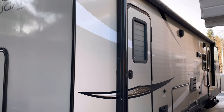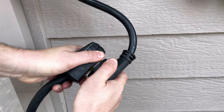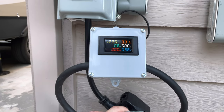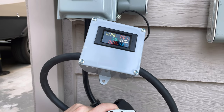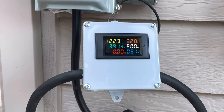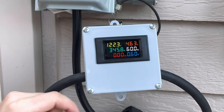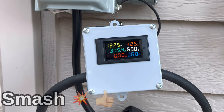Now we'll take it outside. I'm going to plug it into my RV trailer — I have a 50 amp plug with a 30 amp dog bone adapter — and the meter comes right up. I'll plug in the trailer and you'll see some power come on. Now you can see the trailer is plugged in, the converter is running, and with a couple lights on you can see it's drawing a certain amount of watts and amps. The meter is pretty much done — smash that like button and I hope you liked the video.